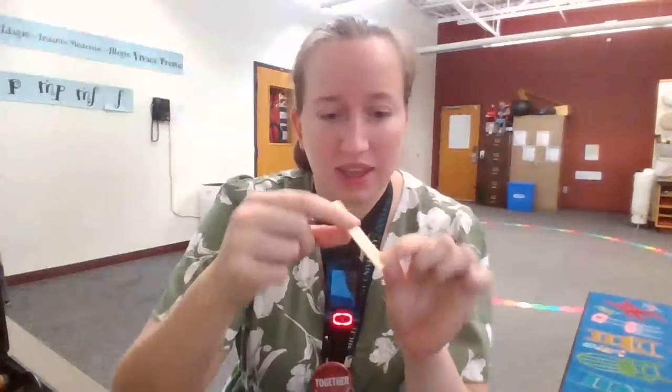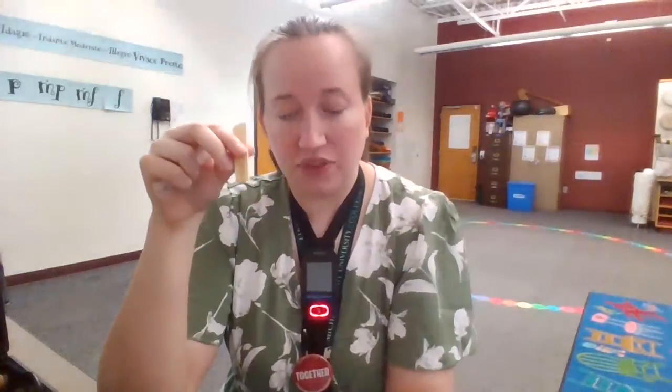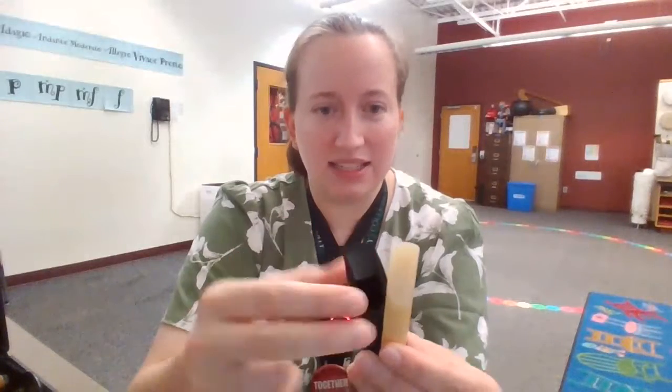Then when your reed is nice and wet, you're gonna take the flat side of the reed. Usually it says the brand — like this is a Ricoh reed. We want the flat side to go against the flat part of our mouthpiece. You're gonna see that the mouthpiece is rounded and the reed is rounded. Our goal is to get those perfectly in line so that they're the same shape as each other. And if I'm looking from behind, I should see just the tiniest little bit of that reed poking over the mouthpiece.